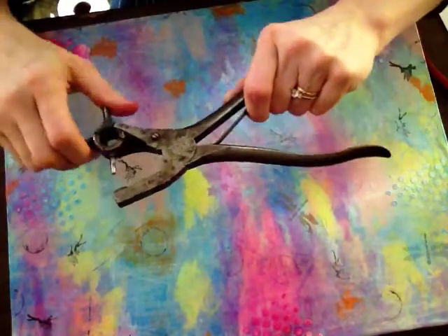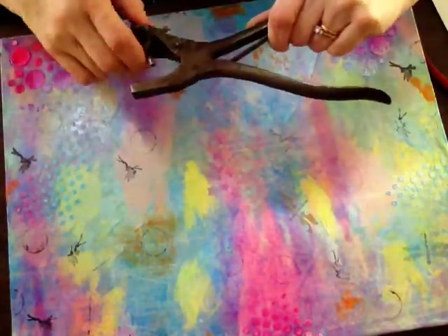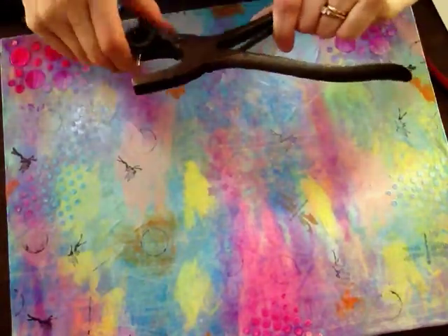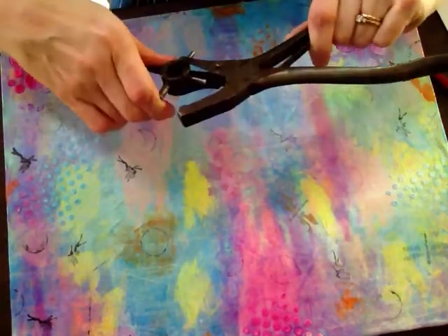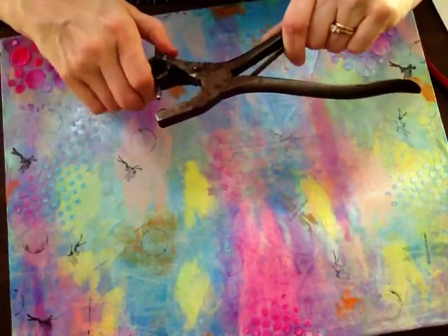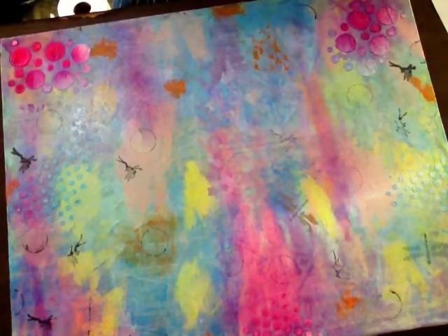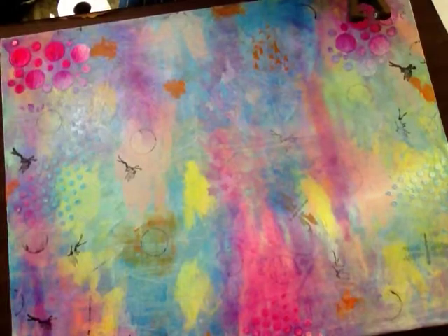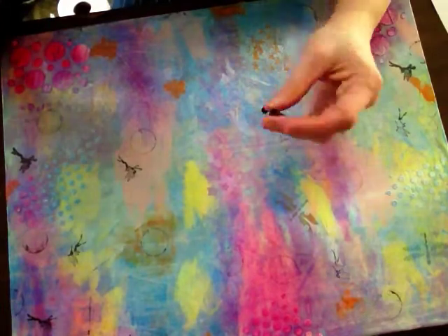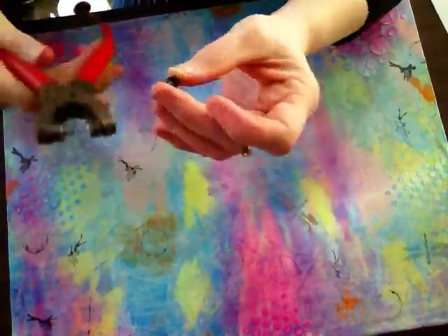You already got it. Mine's pretty old and rusted. I usually keep it — where was it? Oh, there was a small one. Alrighty, so I got little ones — little grommets, as I call them.